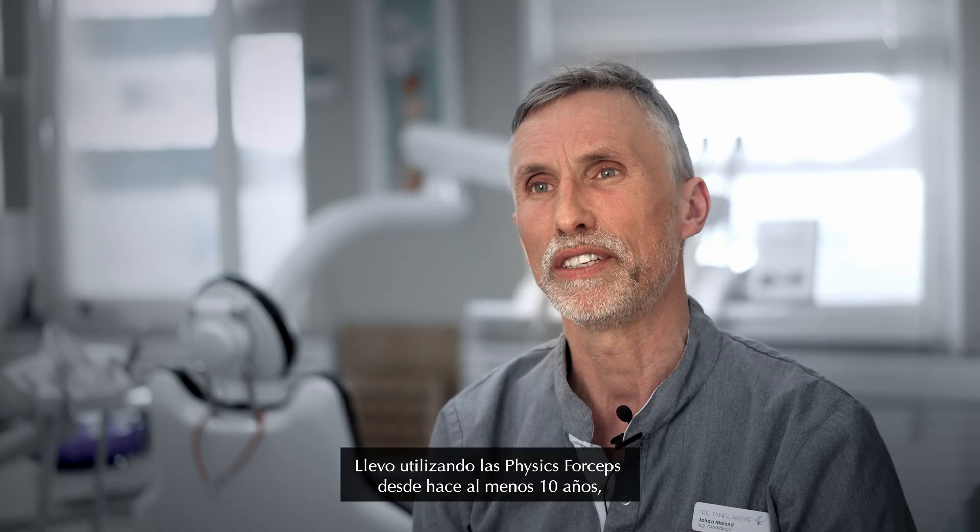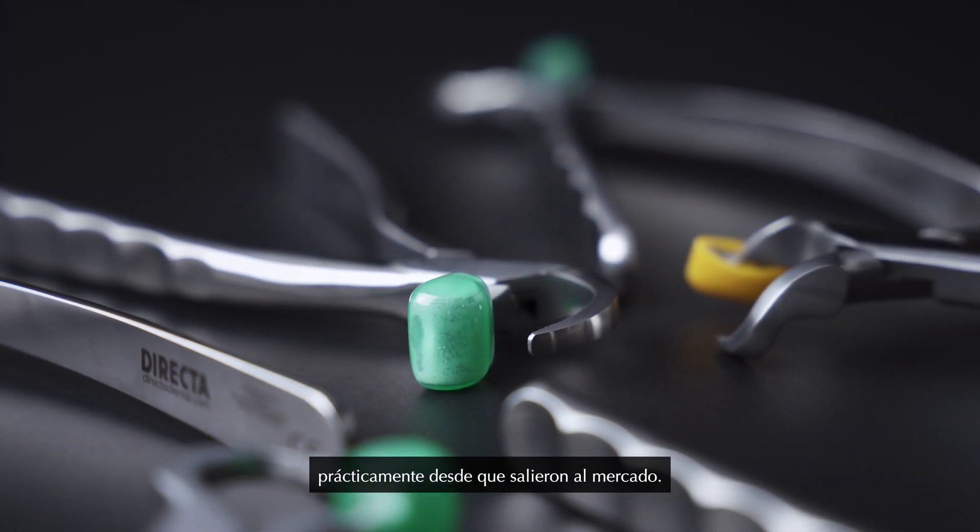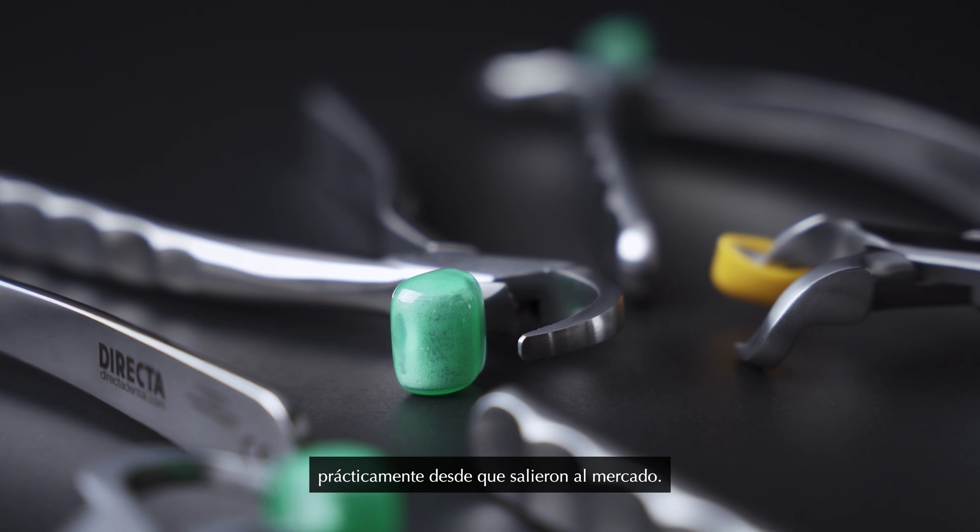I have been using the Physic Forceps for at least 10 years, almost since they started coming out.